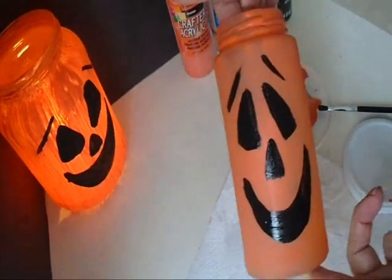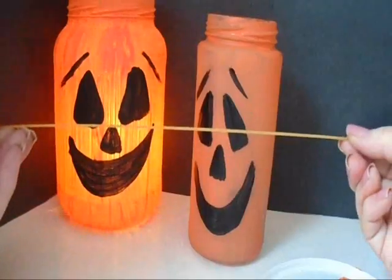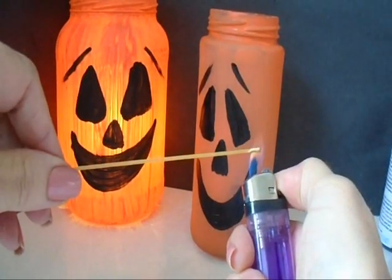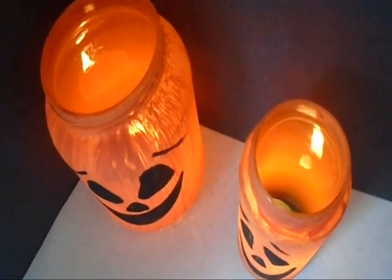Now I'm going to get a candle and show you a neat trick for lighting a candle way down inside this bottle. I have one stick of spaghetti — I'm going to light the end of the spaghetti. And now I can reach down inside, and there you go. There's the candle lit.